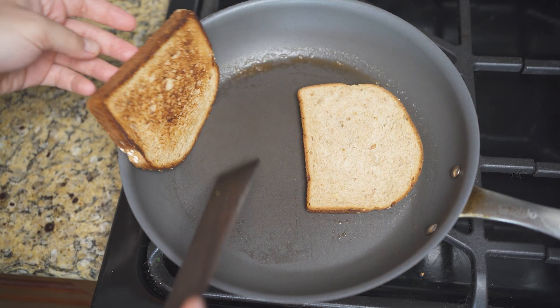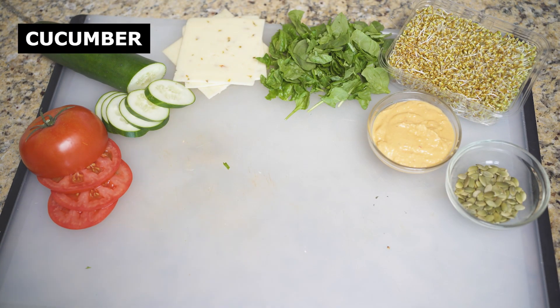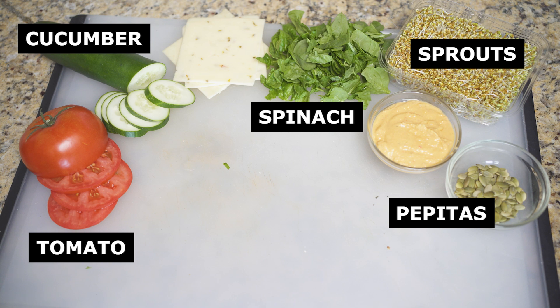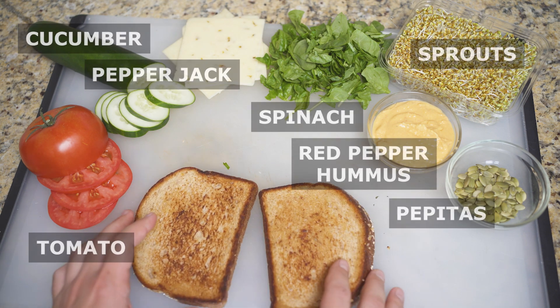Gather the fillings that you prefer and slice all that are applicable. I usually go for cucumber, tomato, sprouts, spinach, pumpkin seeds, and a couple of different fats. Mayo, hummus, avocado, and cheese all qualify.